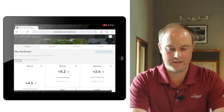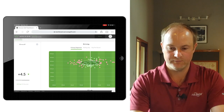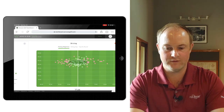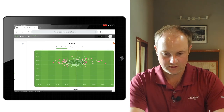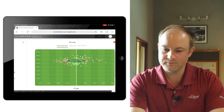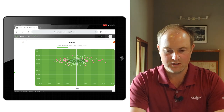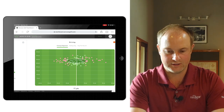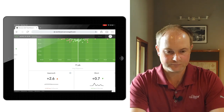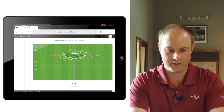Clicking on the handicaps section and then driving — this is pretty cool. You can see my driving dispersion over the last 20 rounds, showing where I've been hitting it. My biggest misses are a little more to the right, though fairly consistently in the middle as well. Average dispersion is about 17 yards, and I'm averaging just shy of 300 yards on average.